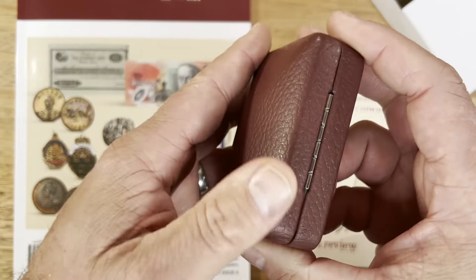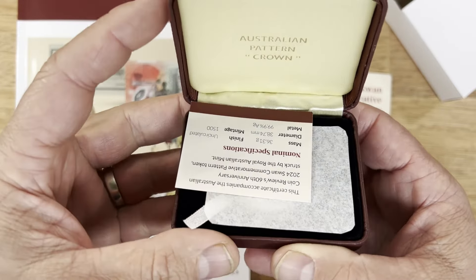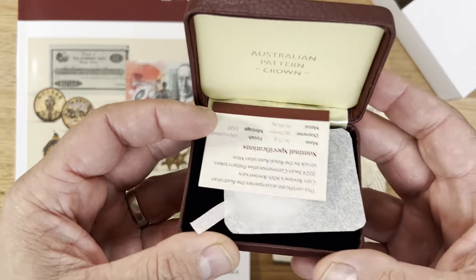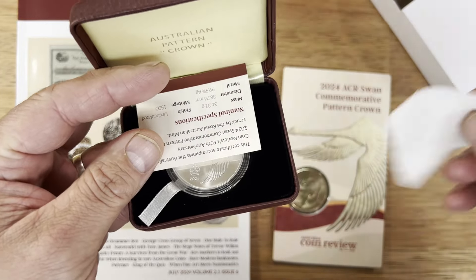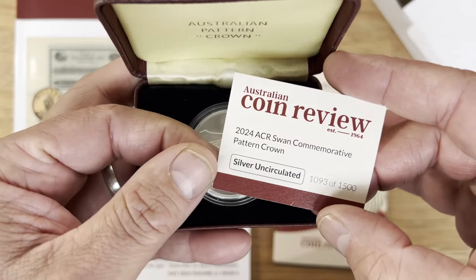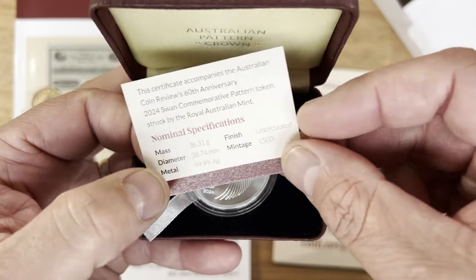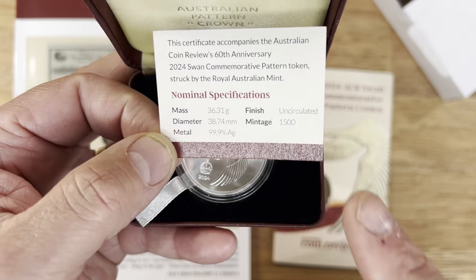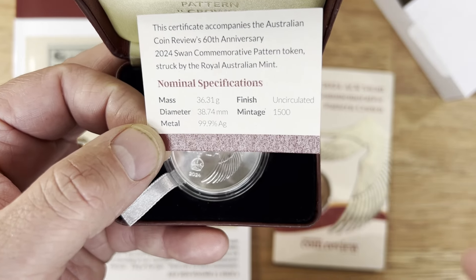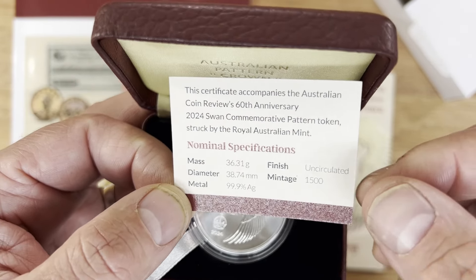You get this beautiful box it comes in, which I think is really, really nice. You can open it up and they've done the design of the box pretty much the same as they did back then — I love how they copied the way it was done back in the day. It's got the 'Australian Pattern Crown,' which is what was on the original one. They've presented it really nicely with a piece of paper and a special card — Australian Coin Review 2024, number 1,093 of 1,500. It's silver uncirculated. This is over an ounce of silver — 36.1 grams, about 1.1 ounces, 99.9 silver, uncirculated finish.